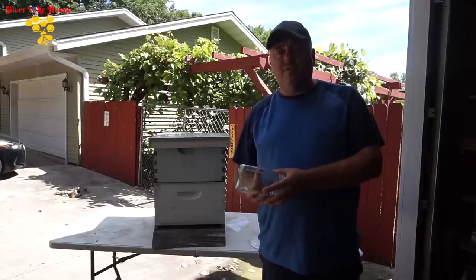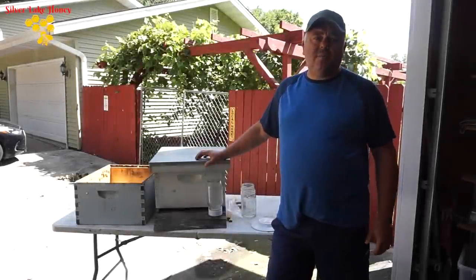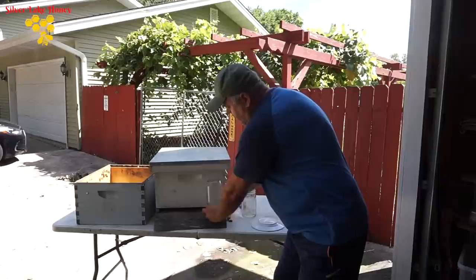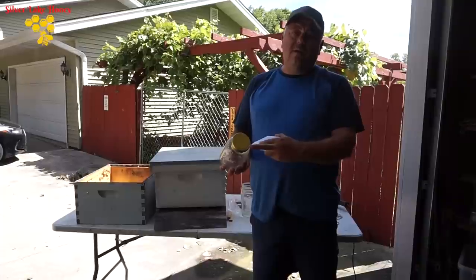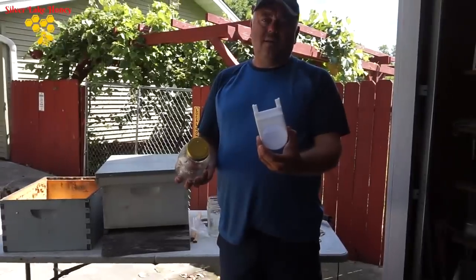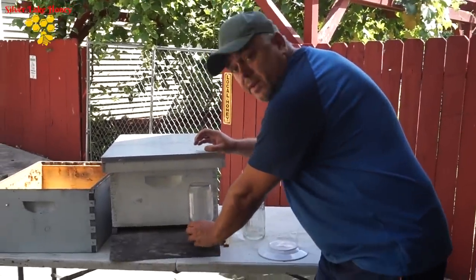You can refill them very easily. So many beekeepers, especially beginning beekeepers, use this entrance jar feeder. You'll buy this from the store. It comes with the lid and holes, and also this plastic thing that you put the feeder on, and then you slide it on your entrance.